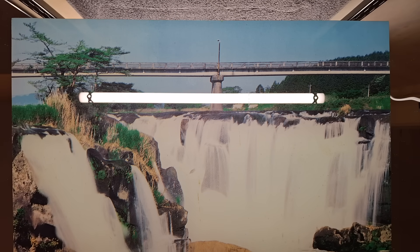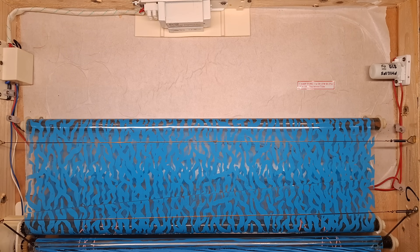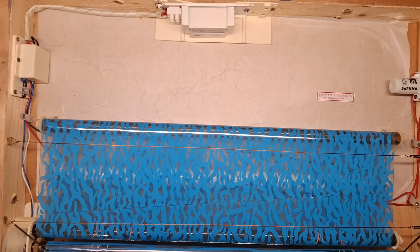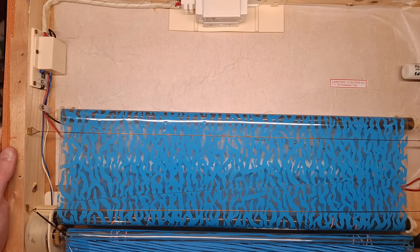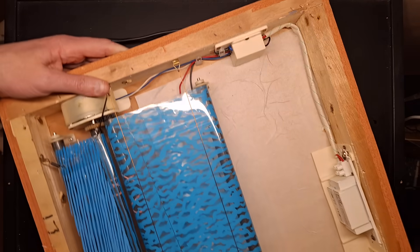Are you ready for the big reveal? Let's lift this off carefully. Actually very different to how I remember it for some bizarre reason. I'll just put the glass down to the side here. So what do we have here? I'm going to turn it sideways like this — that's probably the best bet.